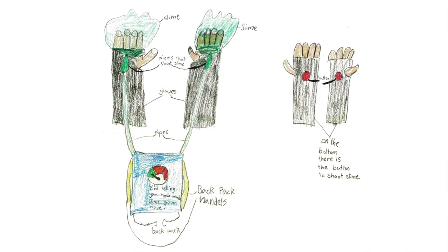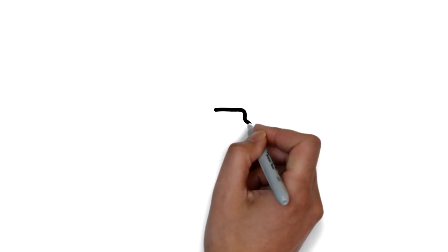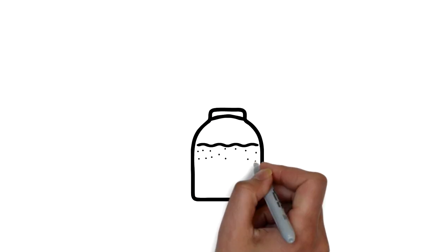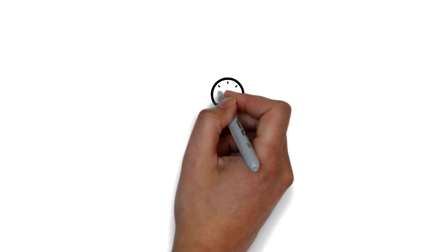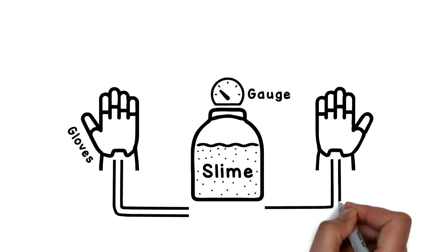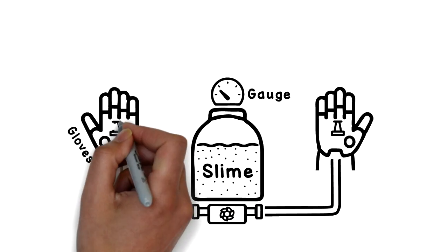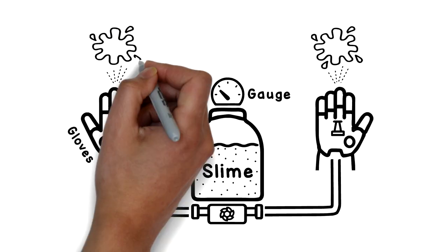So it's time to build another superhero gadget. And this time, we're bringing to life 10-year-old Jasmine's slime-firing invention. It's a slime pack that you wear on your back, connected to a pair of gauntlets that allow you to fire out slime to fight the bad guys. To bring to life Jasmine's invention, we're going to create a rucksack slime tank with a slime gauge, just like her drawing, and two gauntlet gloves connected with pipes to a pump or other device we can use to pressurise our slime, so it can shoot out of our gloves at the press of a button.